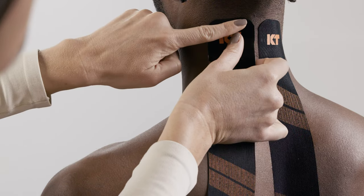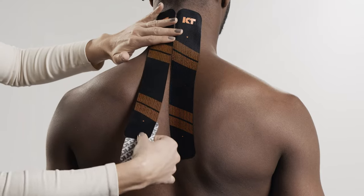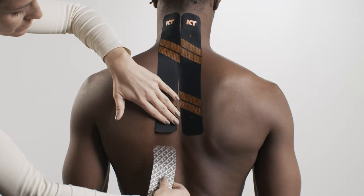Create an anchor at one end of the second strip. Repeat the same technique with the second strip on the other side of the spine. Lay down the second anchor with no stretch.